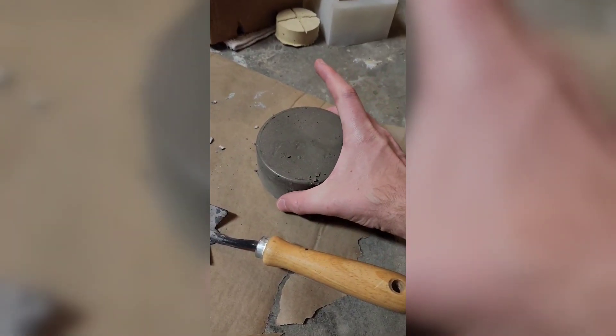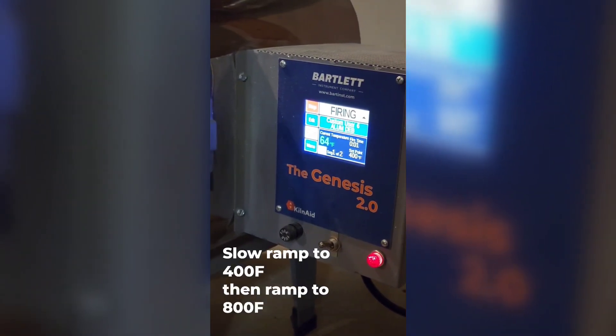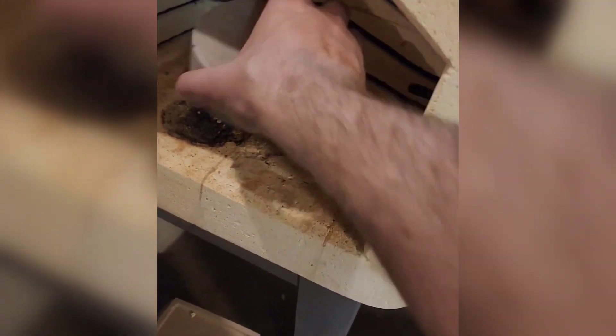Okay, that looks pretty good. Now we'll just put this in the kiln. We finished firing so now our element is all done. Let's take a look.